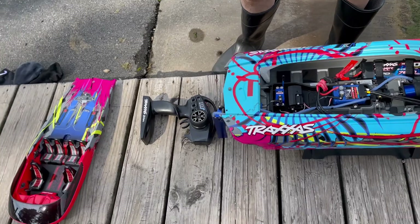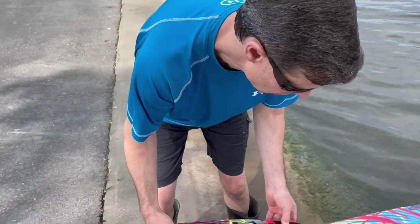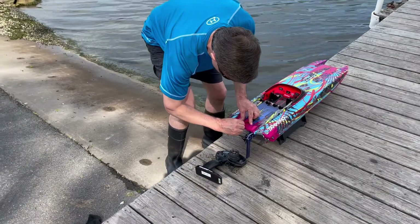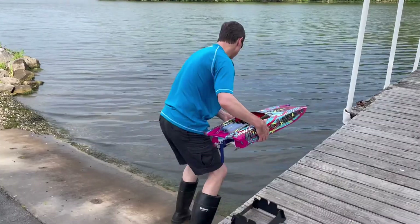And we're here going to run the boat today. This will be the second test run. So let's see what it does. Thanks again for taking the time to watch this video — don't forget to hit the like button. And let's see if this thing will float.